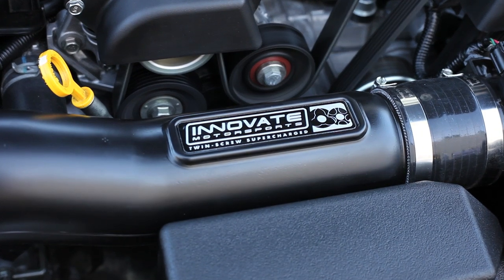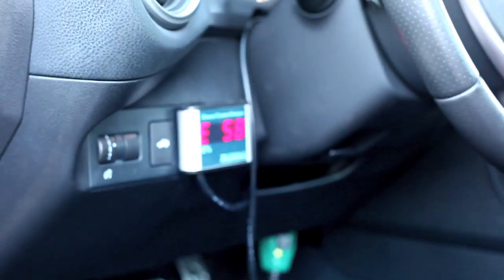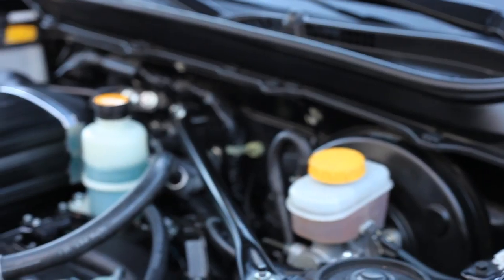It's still running the stock exhaust system, so it's still the CARB certified kit. We have a flex fuel kit, so it actually measures the fuel coming from the tank going into the injectors and measures how much ethanol is actually in the fuel.